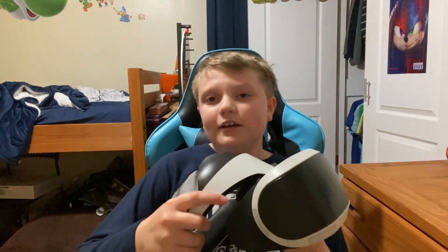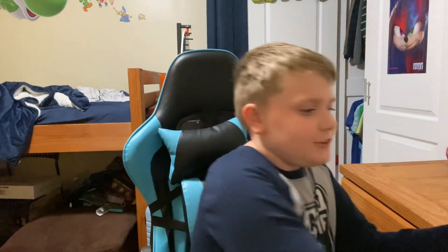This is the Apple Vision Pro. No, it's not — I don't have $3,500. But you know what I did do? I booked a demo. So in this video, I'm going to talk about how that experience was.